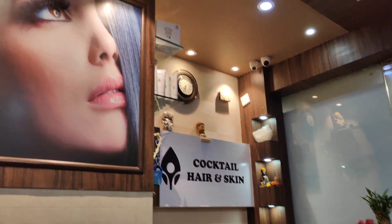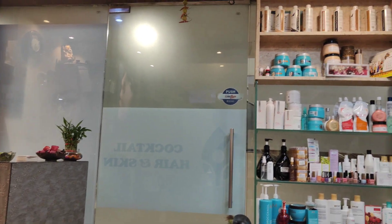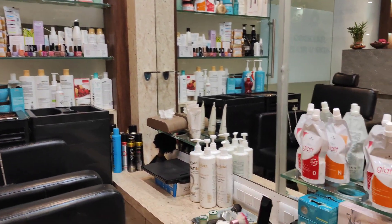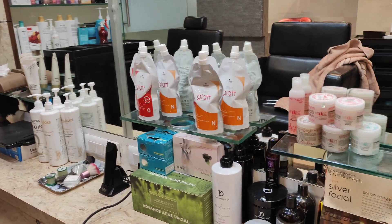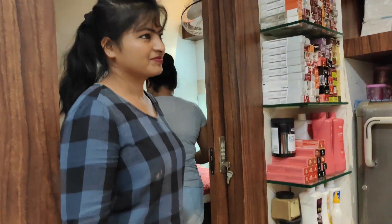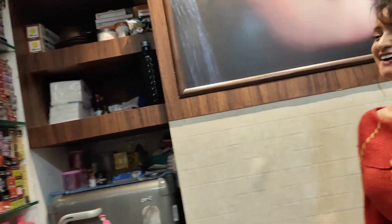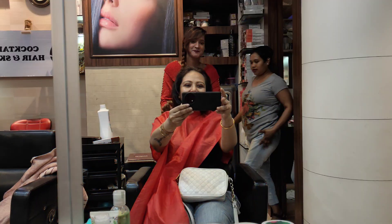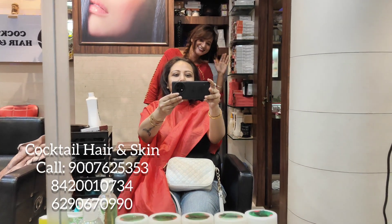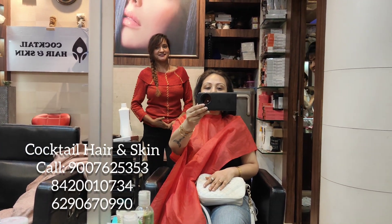Hey guys, it's time for a self-pampering session. I thought I would come in for one, and then I got into the house and found another one at home — she took a keratin treatment here. It was very bad hair. But I thought my hair was very good; I wanted to make it better with keratin. My hair was pretty clean and I had no treatment, so I thought I would go to Cocktail parlor — they give a lot of good services. I've come to a parlor called Cocktail, in Ood Square Mall in Narendra Pool.